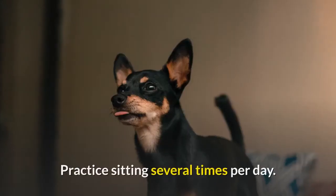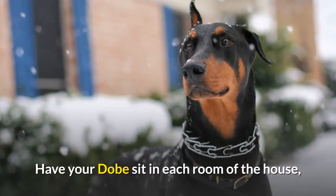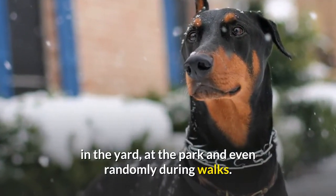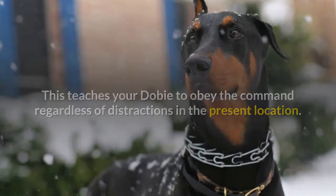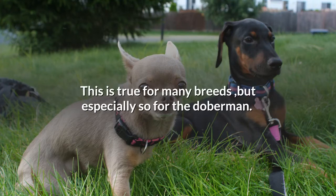Step 3: Practice sitting several times per day. Have your Dobie sit in each room of the house, in the yard, at the park, and even randomly during walks. This teaches your Dobie to obey the command regardless of distractions in the present location. Frequently working with and training your dog will help ensure that they are happy and confident. This is true for many breeds, but especially so for the Doberman.